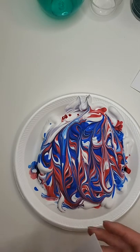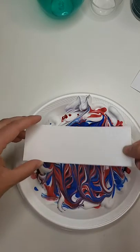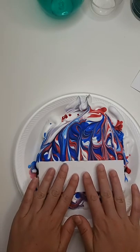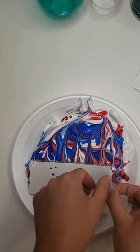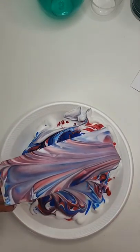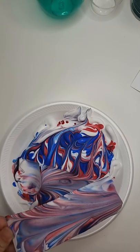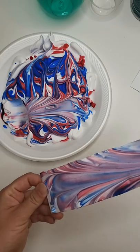In case you're wondering the process of how I did this — I'm just taking some cardstock and figuring out where I want to put it. So I'm going to go right here, and just press it down gently, and then pull this up. And it did kind of make a purple. Then I take this other cardstock and just scrape this away.